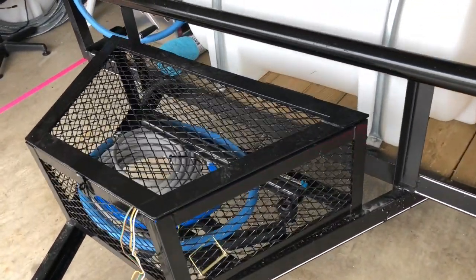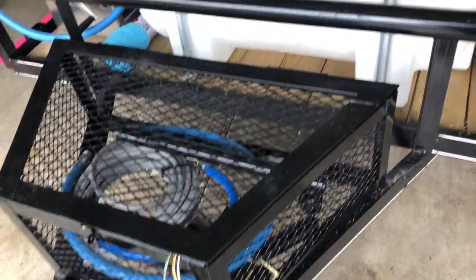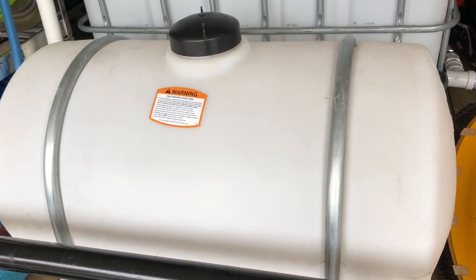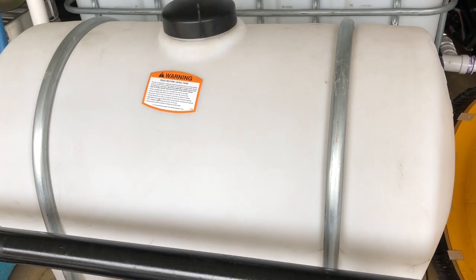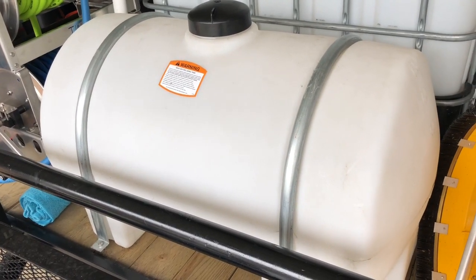Got a little storage area — keep extra parts, hose, whatever you want in there. Works pretty well. Got a 65-gallon chemical tank here. It's just a drop stick into the top, mainly used for roof washing. Got it strapped down. Good to have good straps when you're out traveling around and you don't want any of your stuff moving around.